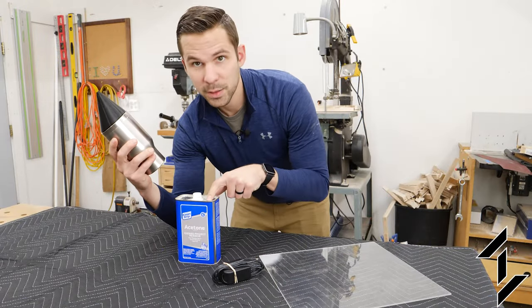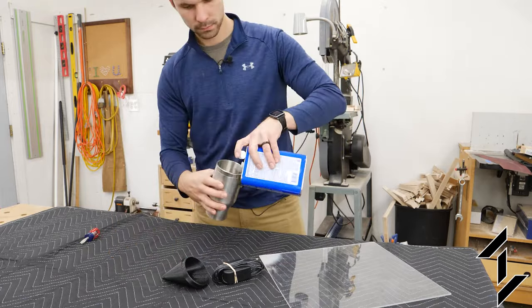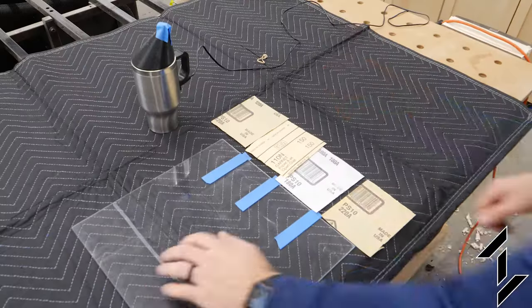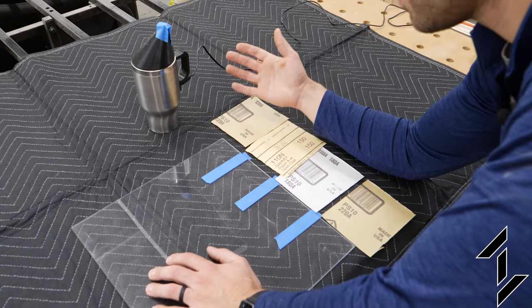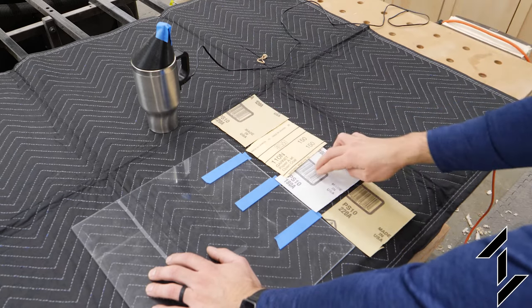We're going to add some acetone to this and get it heating up. While the mug is heating the acetone, we're going to prepare some scratch samples on this piece of acrylic. I'm not even sure if this is going to work, but we're going to start with 120 grit sandpaper, 150, 180, and 220.